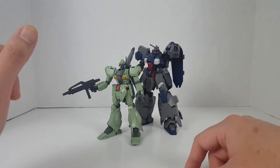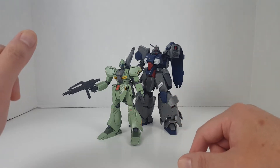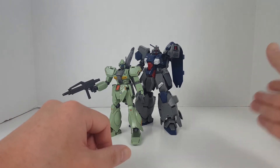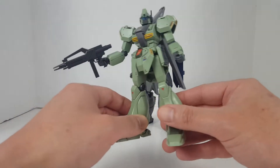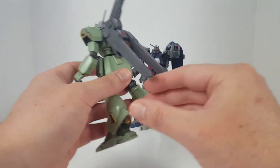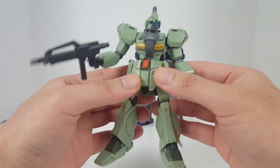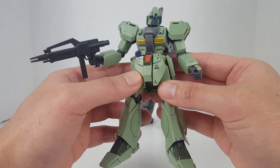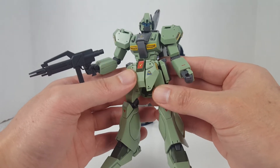The Jagen has been in service for a very long time — actually longer than the GM, because they were still being used in F91, which is surprising. From Char's Counterattack all the way up to Gundam F91. These guys are actually pretty reliable because they're not manufactured by the Federation; the Jagen is manufactured by Anaheim Electronics. Interestingly, Anaheim also developed grunt suits for Neo Zeon — the Geara Doga and the Geara Zulu were all sourced from Anaheim Electronics, so they're making grunt suits for both sides.